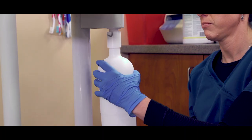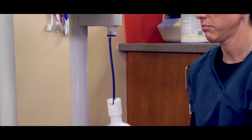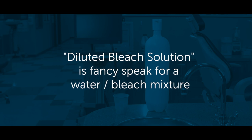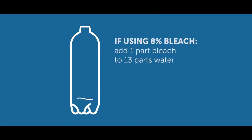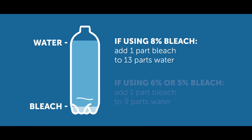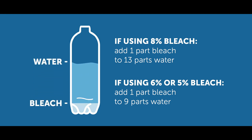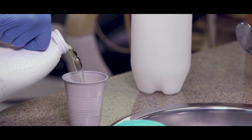First, remove the water bottle from your dental unit — we're going to create the diluted bleach solution in the water bottle. Quick check: check your bleach concentrate. Our product uses 8% bleach, but yours may be 6% or 5%. For 8%, add 1 part bleach to 13 parts water. For 6% or 5%, add 1 part bleach for every 9 parts water.